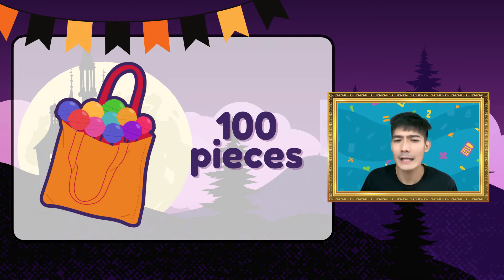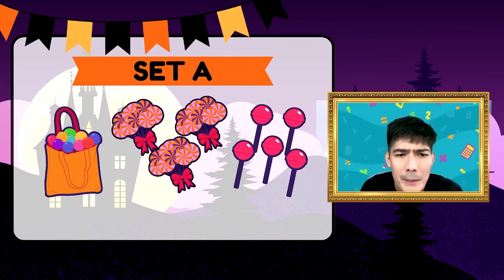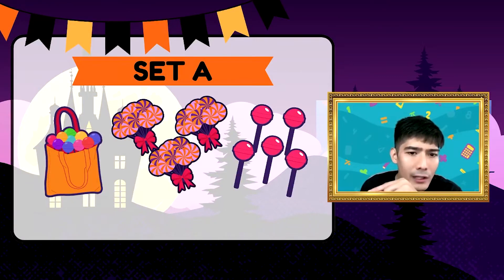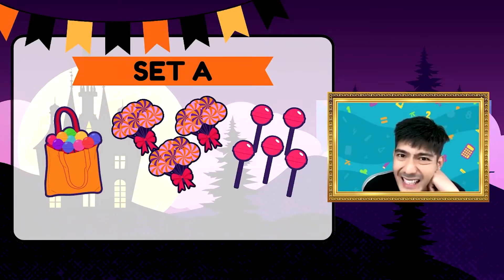Tingnan natin mabuti ang bilang ng lollipop sa Set A at Set B. Ilang pirasong lollipops ang meron sa Set A? Meron tayong isang bag, tatlong tali, at meron tayong limang pirasong lollipop. Ilan lahat yan?